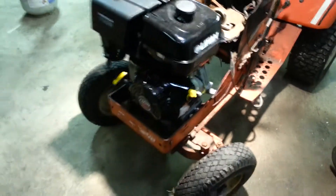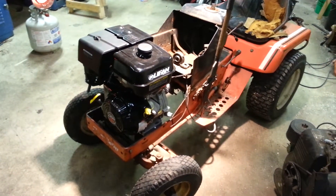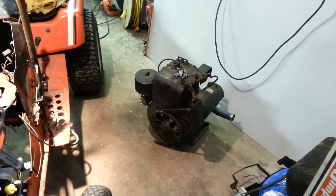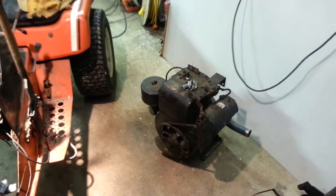I'll keep you posted as it comes along. It's been kind of cold out, so it's hard to make progress on stuff like this. There's the old engine. The old engine still ran, but was having problems with the ignition system — it would just cut out intermittently all the time, so we couldn't get much work done with it.